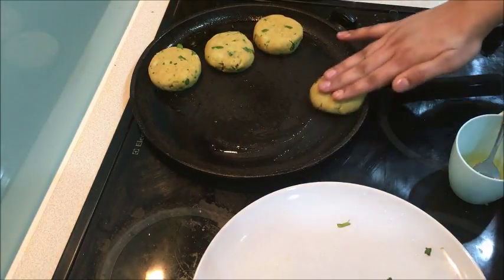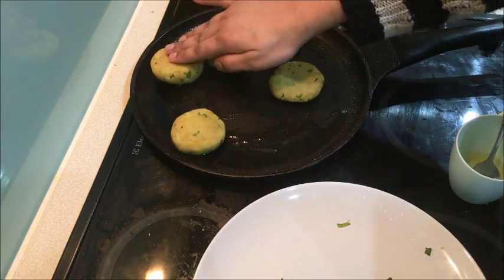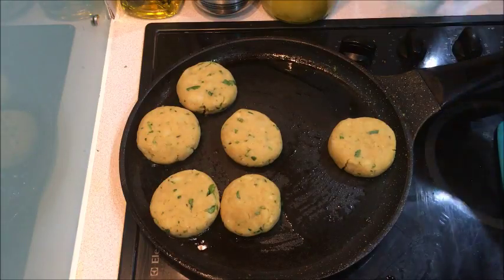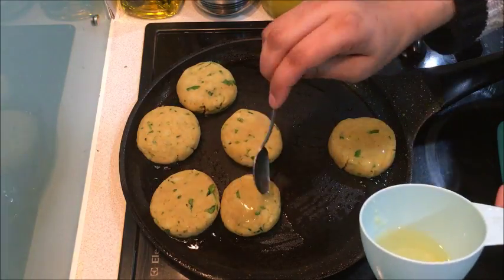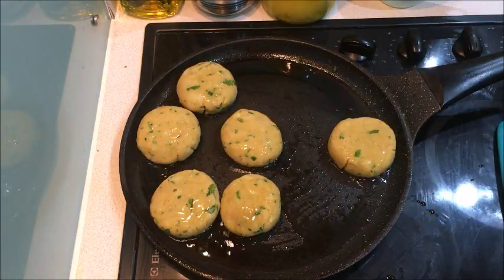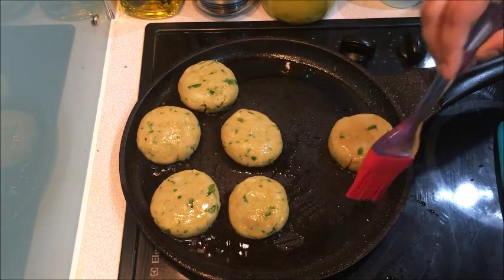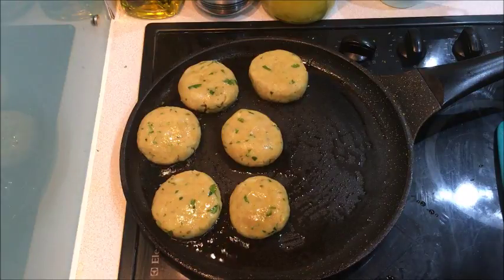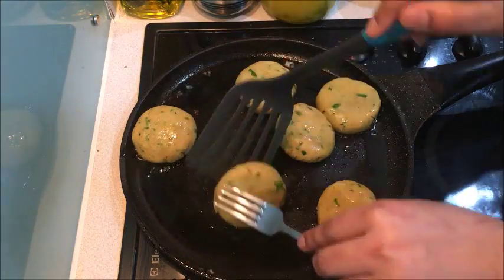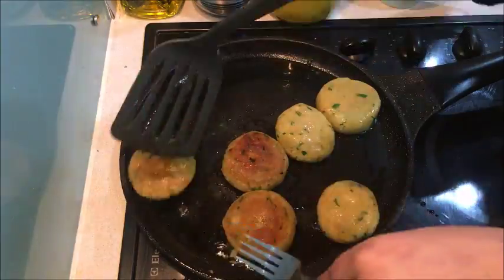Put a little dough on the bottom and leave it. As the dough is absorbed, the other side will shift. This is how we spread the dough on the bottom. Add a little oil to the bottom. The flame should not be high, otherwise it will burn on the outside before cooking on the inside. Keep the flame medium and flip it.